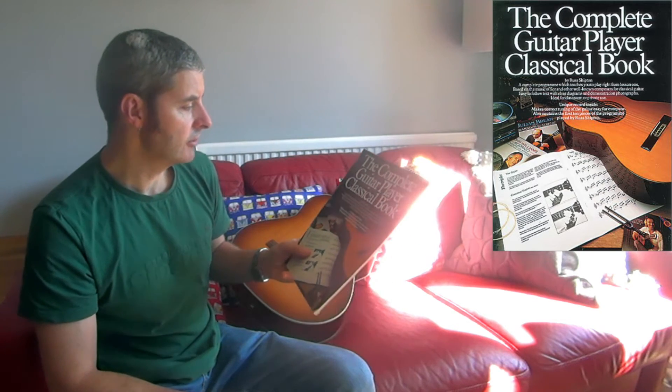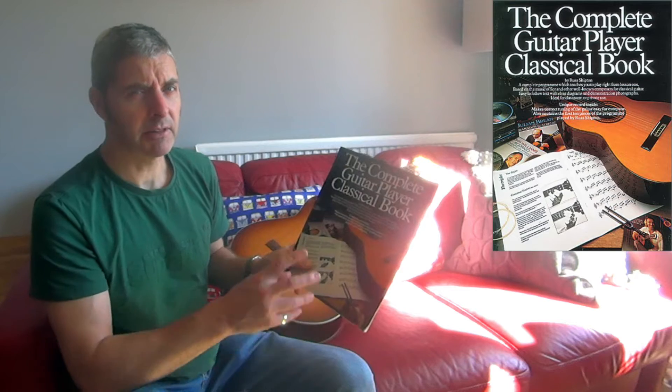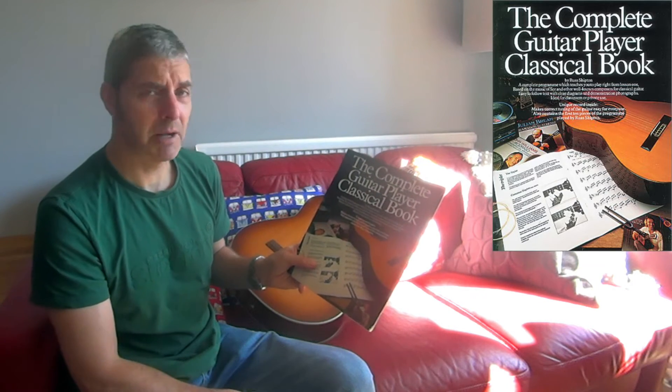It's written by Russ Shipton, whose name I recognize — I think he wrote some of the other Complete Guitar Player books, maybe all of them.